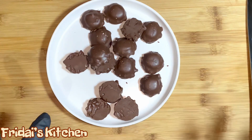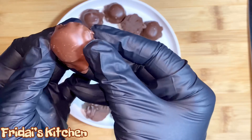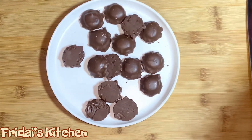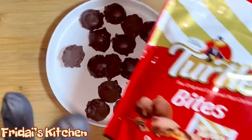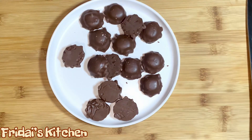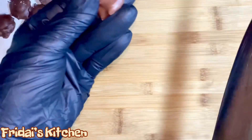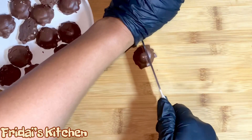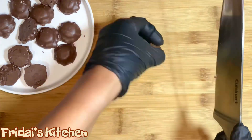Today's cake is a turtle cream cheese pound cake. Before we get started with the cake batter, I'm going to go ahead and cut these turtle bites into fours. This is the package — there are a total of 15 in a package, and I have all 15 here. Our oven has been preheated to 300 degrees, and the full recipe will be down below in the description box.